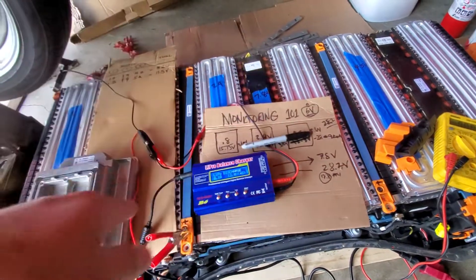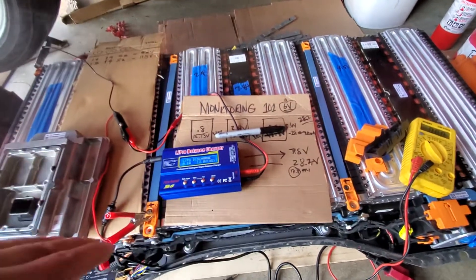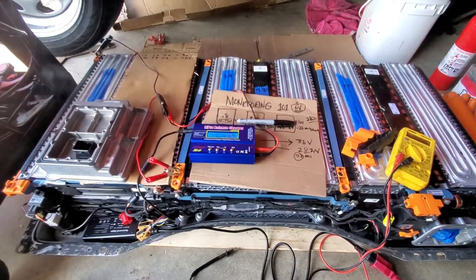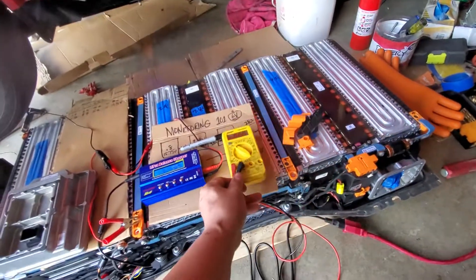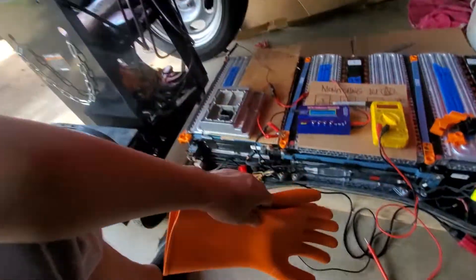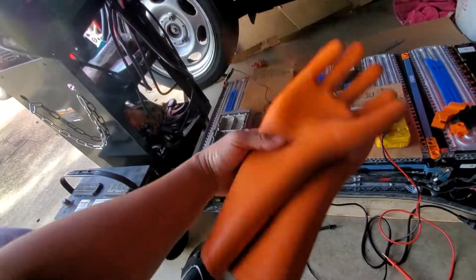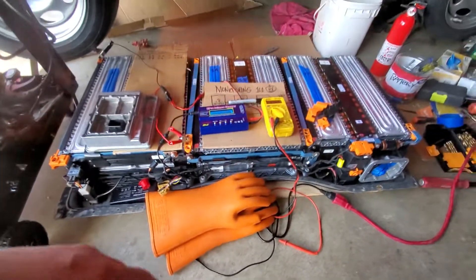I'll order a bigger DC charger once I get more than 12 volts — set it to the lowest amperage and monitor the voltage until I reach around 300 volts. Once I have enough voltage I need to wear the recommended high voltage gloves for safety. I got mine for $40 — it's pricey but it saves your life, and life is important.